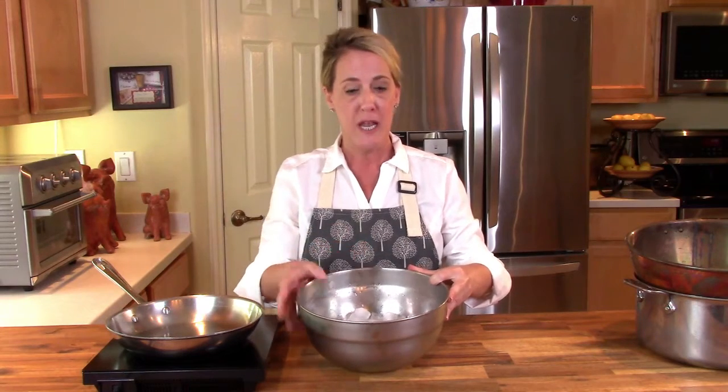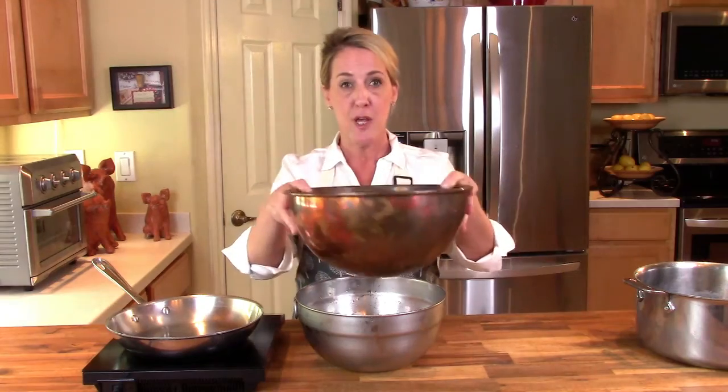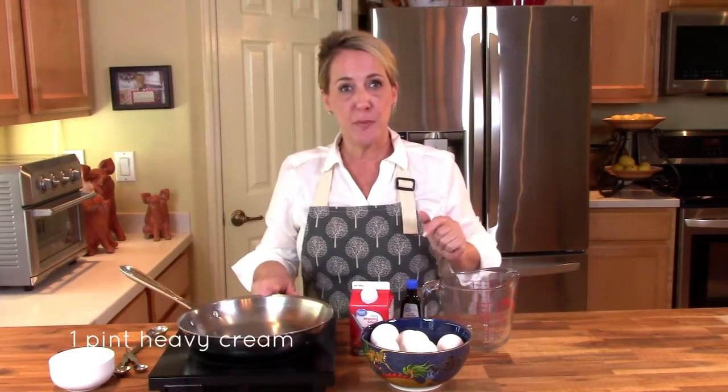The last thing you're going to need is another stainless steel or glass bowl filled halfway with ice. This is going to be used at the very end to stop the cooking process of the eggs and the cream. For the sweet cream ingredients: ten eggs — using yolks only — one cup of white sugar, a pint of heavy whipping cream, and vanilla extract.